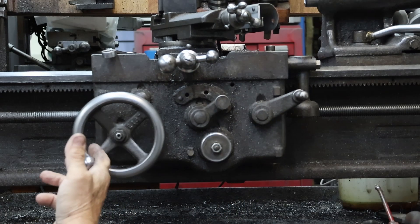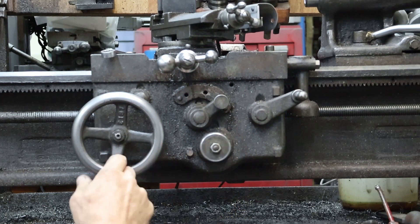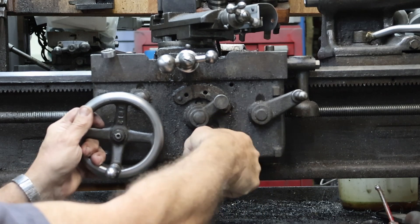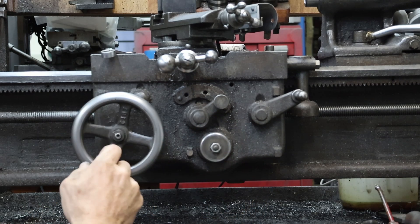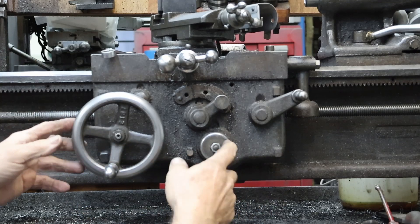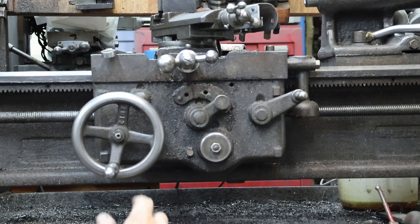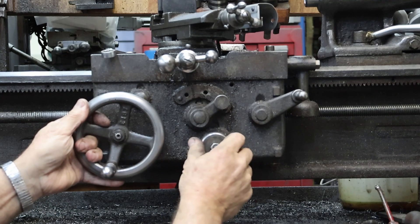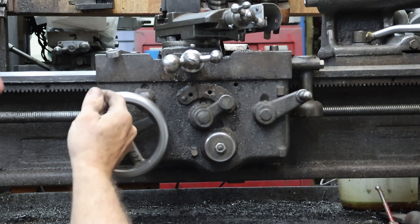So we put it in a friction position and we've got a little bit of engagement, our knob spinning. To engage this, we turn it clockwise and that engages our friction clutch. Now it won't move because we're not traversing anything — if our lead screw was turning, of course it would traverse. To disengage it, you turn it counterclockwise and then we've got movement again.